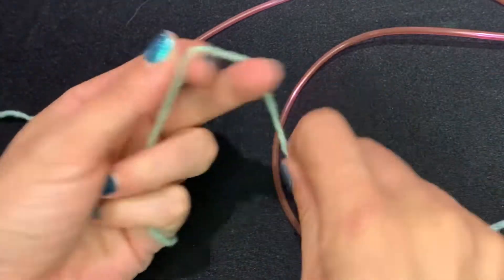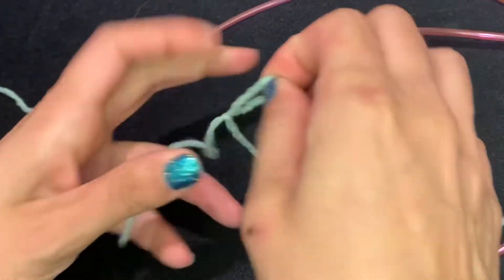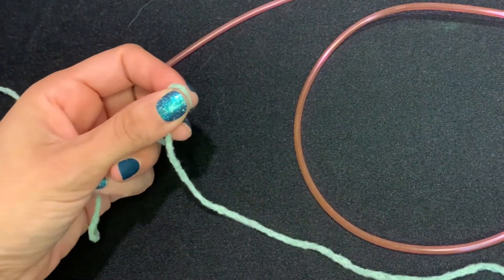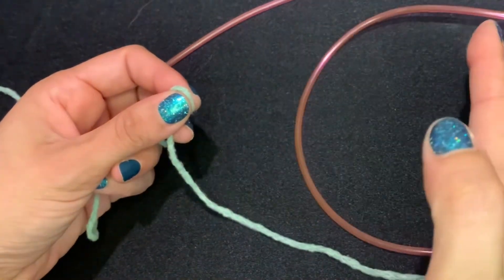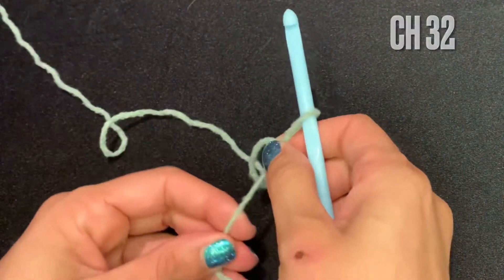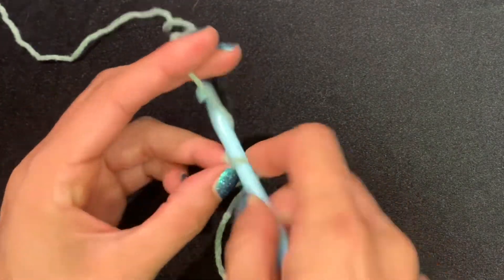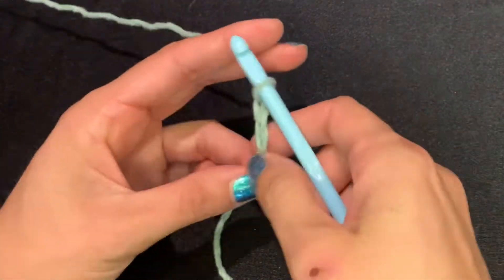I wanted to make my scarf three blocks wide. I'm going to start with a slip knot and make it 10 stitches across, so that's 30 stitches. I always add a stitch on each end to frame my work, so I'm going to chain 32. I just wanted to explain it in case you want to change the width or size of your boxes — you are able to customize this however you want. So chain 32.